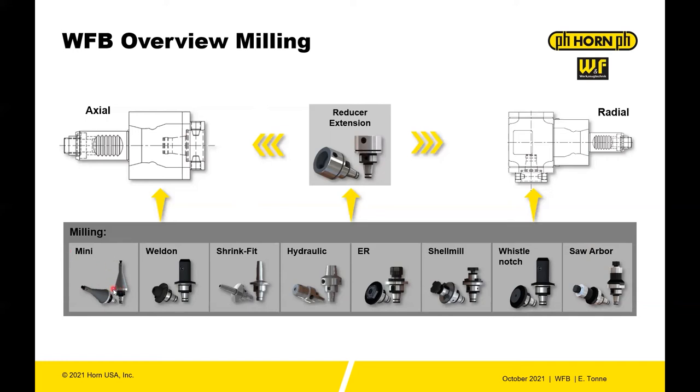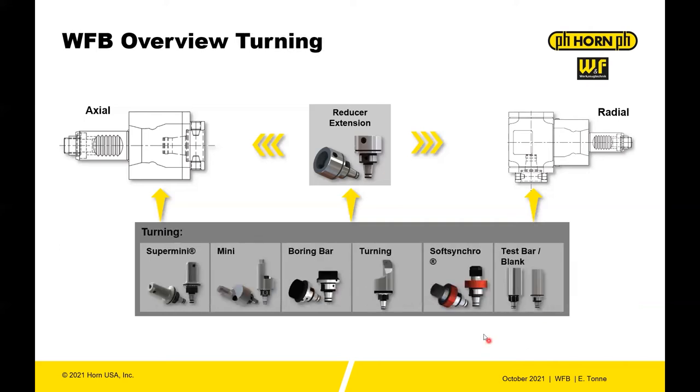be adapted to the WFB adapters. You have Weldon tools, shrink fits, hydraulic holders, ER in a standard and short configuration. You have shell mills, whistle notch, saw arbor on the milling side. Then on the turning side, if you're using this in a static way, you have Super Mini that can be adapted, the Mini Turning can